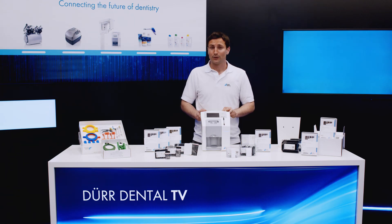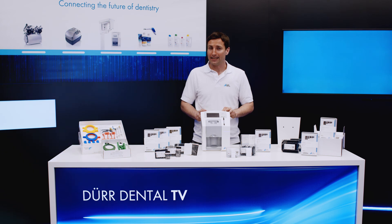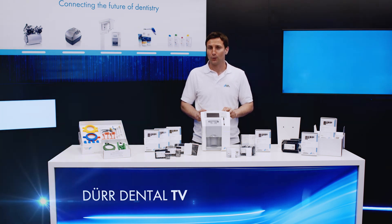The VistaScan MiniView offers unsurpassed image quality, is easy and intuitive to use, suitable for all intraoral image plate formats, and comes complete with ScanManager and Standalone mode.